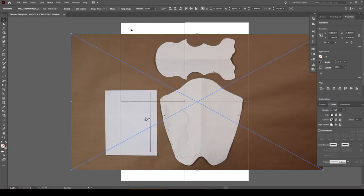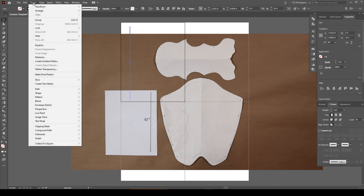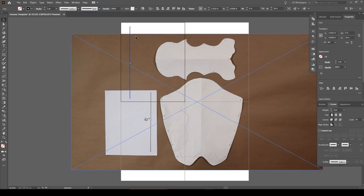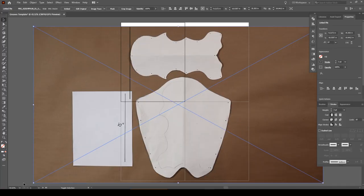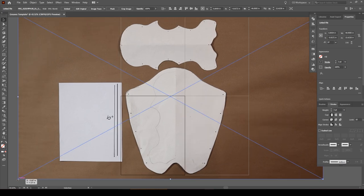Now that the line is in place, drag your image onto the scene. If the line gets hidden by the picture, select it and go to Object → Arrange → Bring to Front. All of these programs operate off of layers — every new object brought into the scene is layered either on top of or behind the objects already there. This lets you move them separately or work on a single layer without affecting the layer underneath.